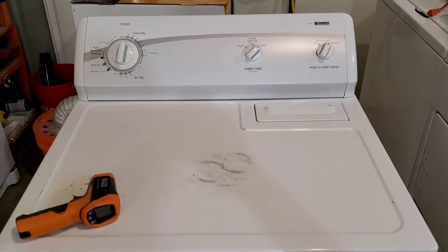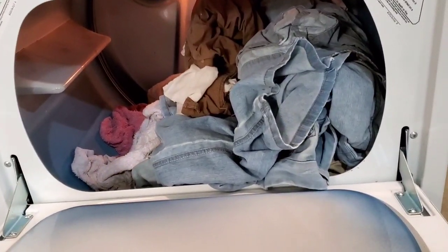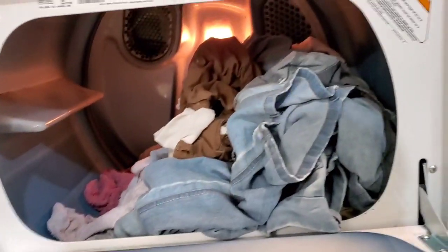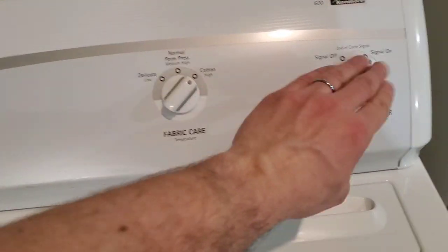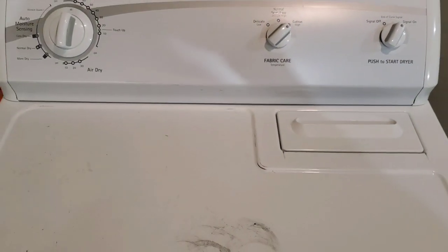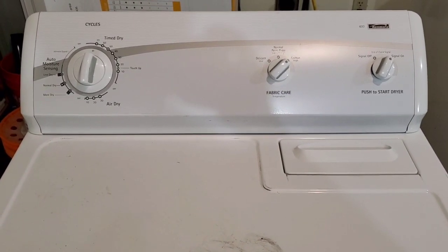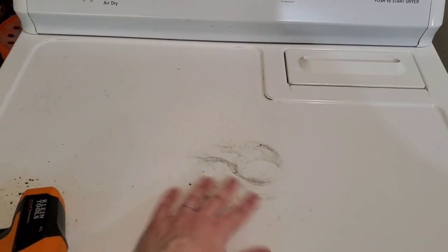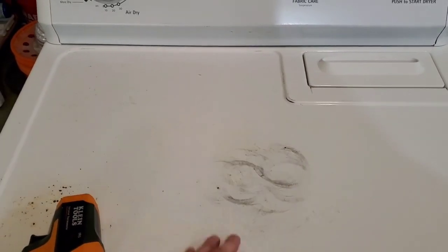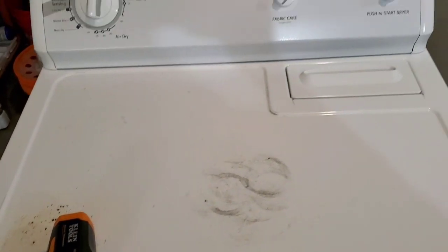Now I've got those clothes moved over to the dryer. Got that pretty heavy load in there, and you can see the light works. Let's hit it on time dry with high heat. See, it's nice smooth operation, sounds great. I always refinish the top of these if they need it — they always get little can marks and stuff from people setting things on top of them. Check the pictures and you'll see that it all looks like new again.